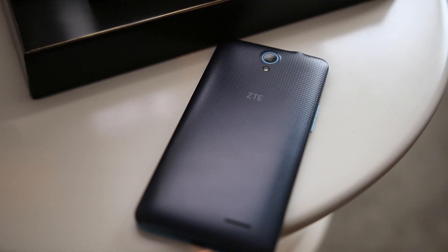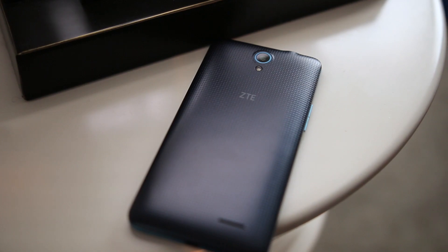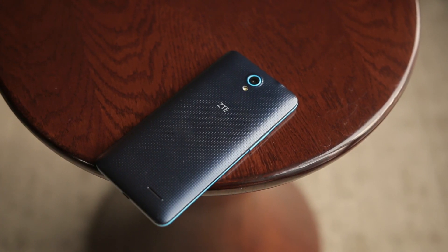That's going to do it for this quick hands-on of the ZTE Avid Plus. There's definitely a lot more to come, so stay tuned for the rest of our CES 2016 coverage.